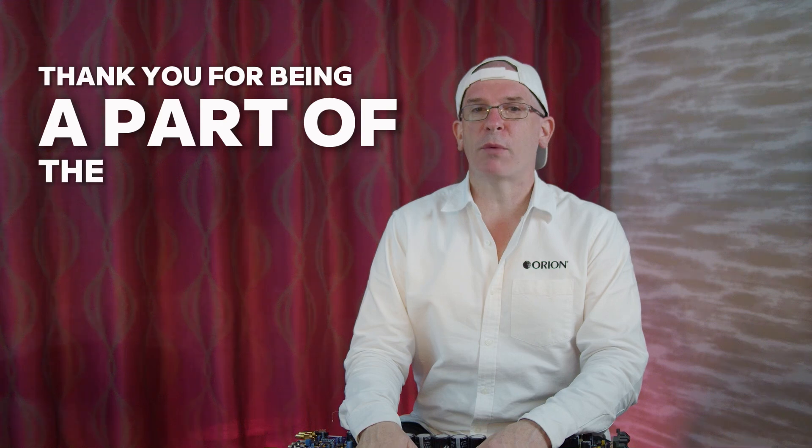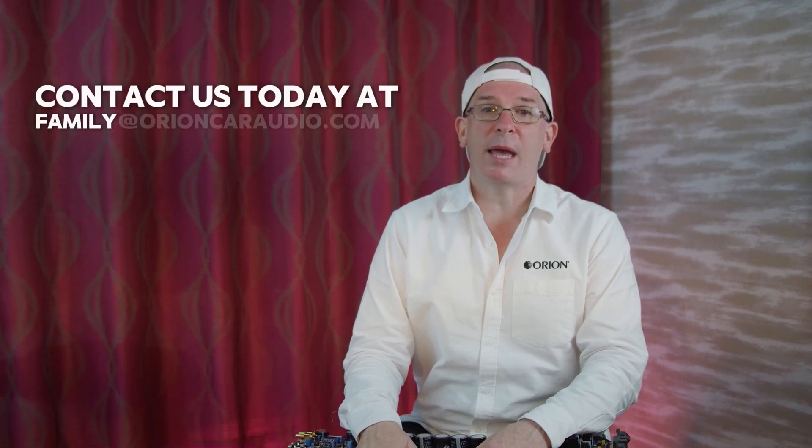Thank you for being a part of the Orion family. Contact us today at family@orioncaraudio.com with any questions.